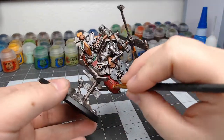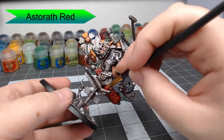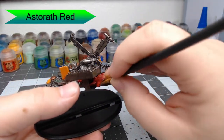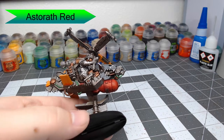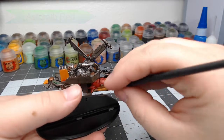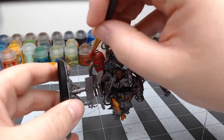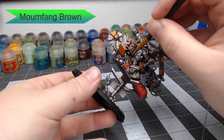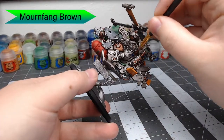While that's drying, we're going to take Astarath Red and dry brush this all over any of the red panels we've done — the bomb and the little power pack on the bottom of the vehicle. We're also going to take Mournfang Brown and dry brush the leather seat at this point. Just be careful not to get this on the metal around the seat.